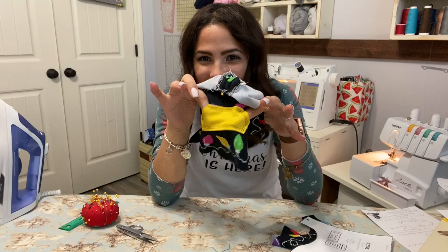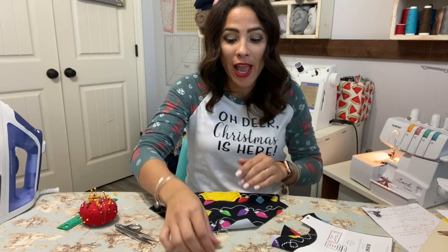What can I fit in there? A little treat, a little poopy bag. So cute. That is the cutest little thing I've ever seen, and now we'll move on to our sleeves.